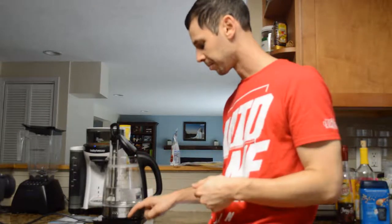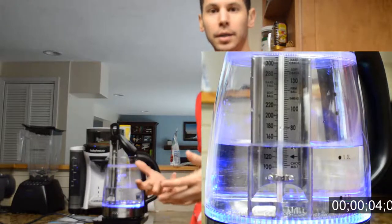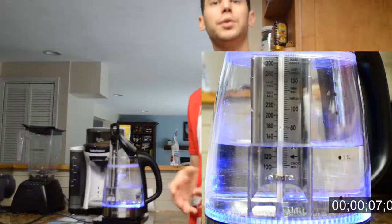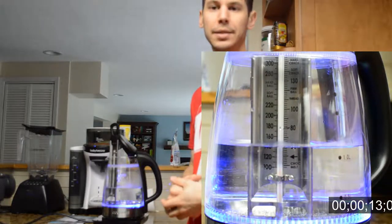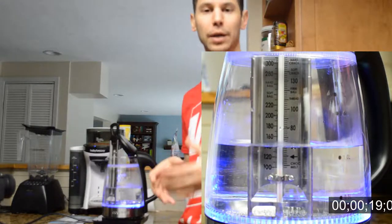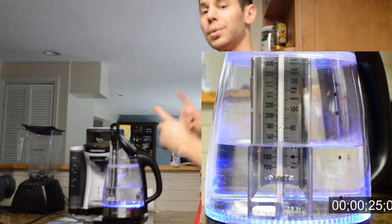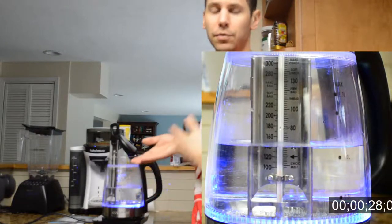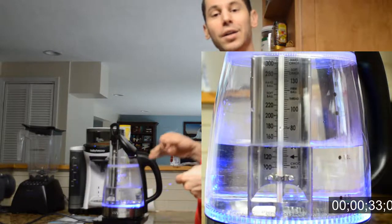We have four cups of water in here — just over a liter — and I just plugged it in. Let's turn it on and start the timer. You can see it lights up blue to show that it's on. The water is just about room temperature right now. I'm using a candy thermometer since it won't show below 100 degrees. My Weber electric thermometer is broken, so the candy thermometer — which is pretty accurate — is the best I have right now.